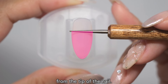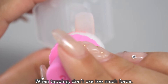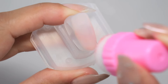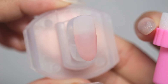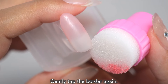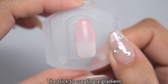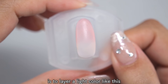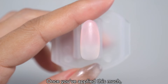Apply it to about two-thirds of the area from the tip of the nail. When tapping, don't use too much force — tap gently with a light touch. Once you've applied two-thirds of the nail, blend the border using the part of the sponge that doesn't have any gel on it. Gently tap the border to easily blend it. The trick is to apply a small amount of gel and layer a light color over and over again to make it darker. Once you've applied this much, cure it with the light.